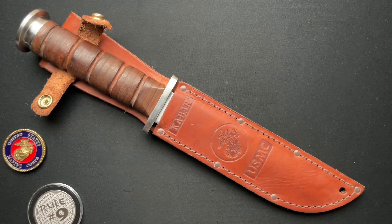We have something a little different today, and it barely fits on the screen. This is my first time actually handling a full-size K-Bar knife. I'm pretty excited.